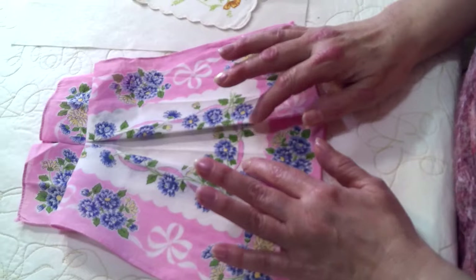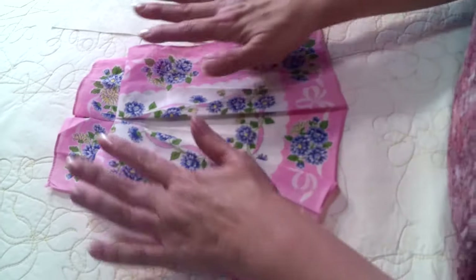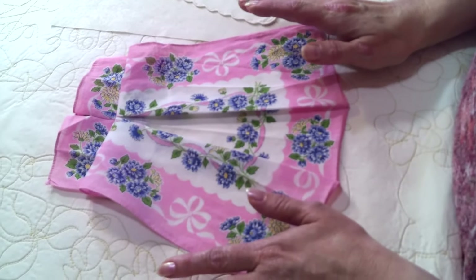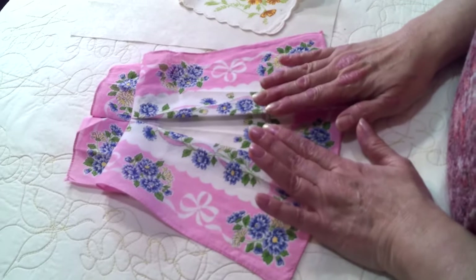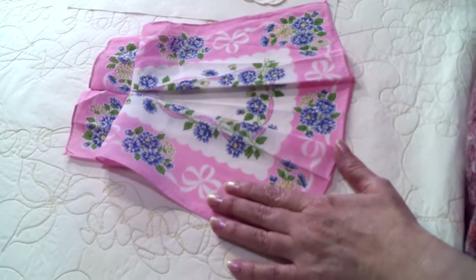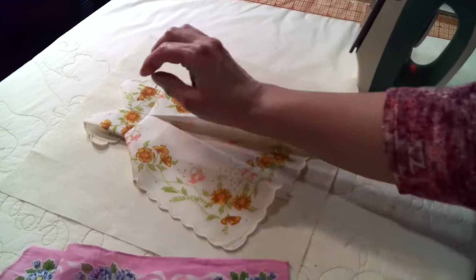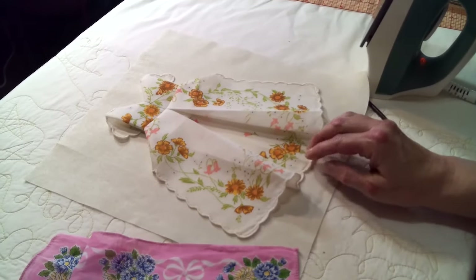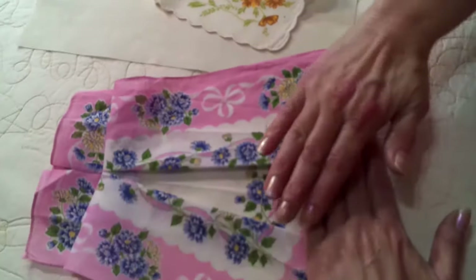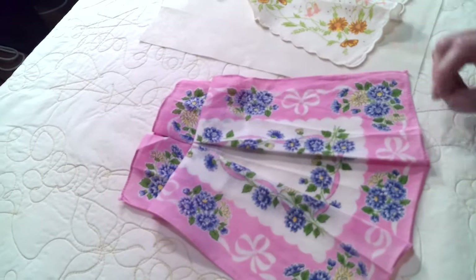When you are laying your hanky out, look it over for any stains or blemishes that you don't want to be seen. You may want to pick the prettiest part of the hanky to be in the center of the flared opening of your dress. On this one, this end had more little flowers on it, so I chose to turn it this way so that when the dress was open, you would see the flowers. So now the two flared sides of the dress are open.